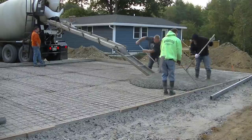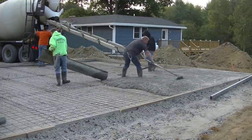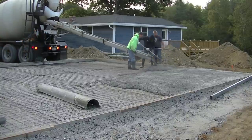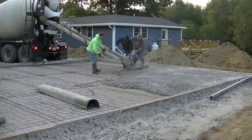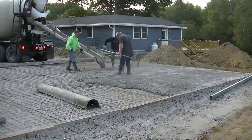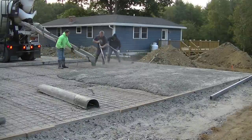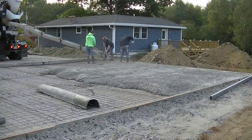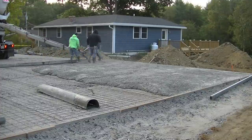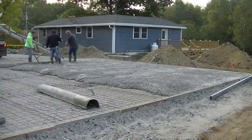I didn't do the prep on this slab — Jim did. What the homeowner did was hire the excavator, who came in and dug out about two feet of dirt, like you see in the background. Then he filled it in with this gravel — about a one-inch minus gravel — putting in about eight inches, compacting it, then another eight inches compacted, and the last eight inches compacted. It was a really hard compacted base, really flat, and it made putting the forms up easy.